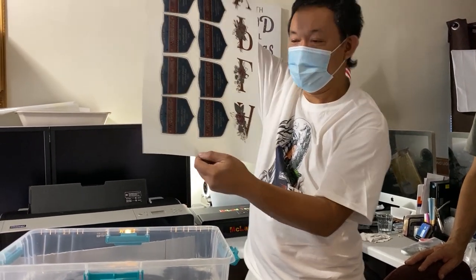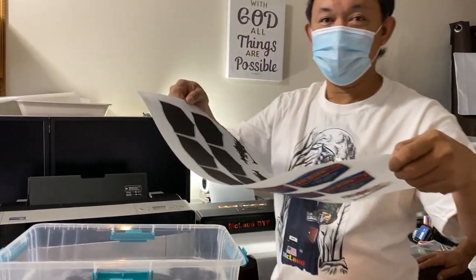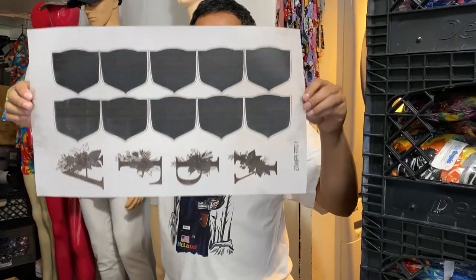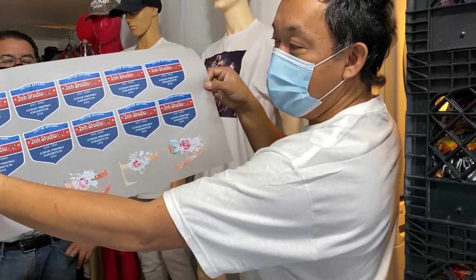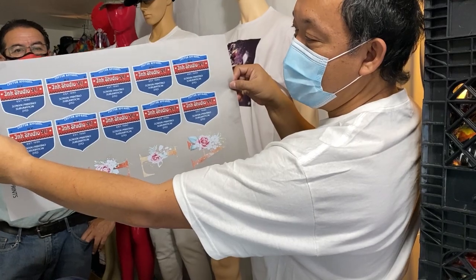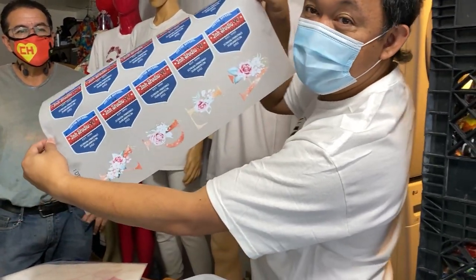All right, so we will show you after the curing. After the curing we will show you the results. And so now this is the result of our black powder — this is the design, the G Inky Studio 90, that's for Mr. Jose. Look at this design!